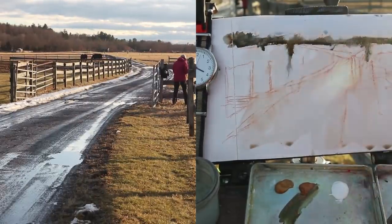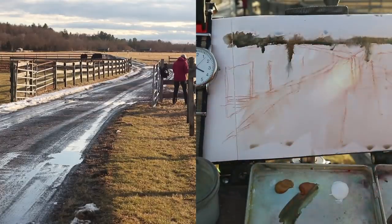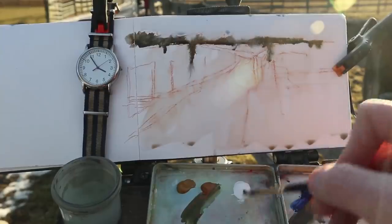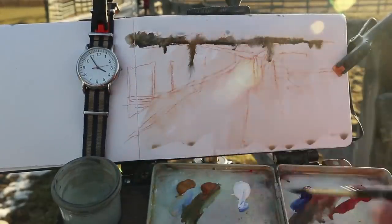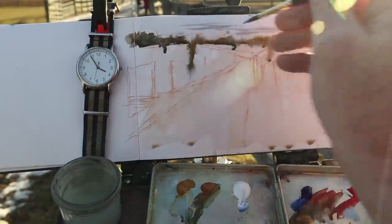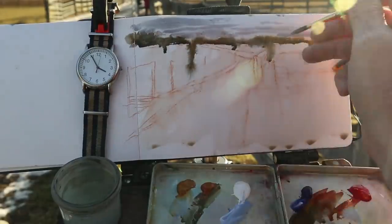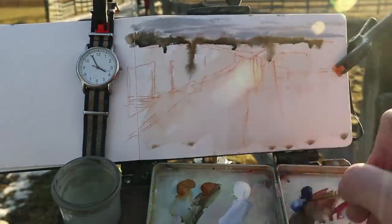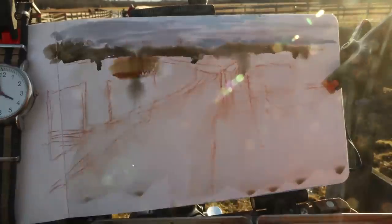I can switch to a smaller pointed brush now. The purpose of the wristwatch is just to keep track of time and to let you know when I'm speeding up the camera. Like right now, I'm going eight times faster as I paint in the shadow side of those clouds. I'm going to use some cerulean blue, which is a good color for the sky color seen beyond the clouds.